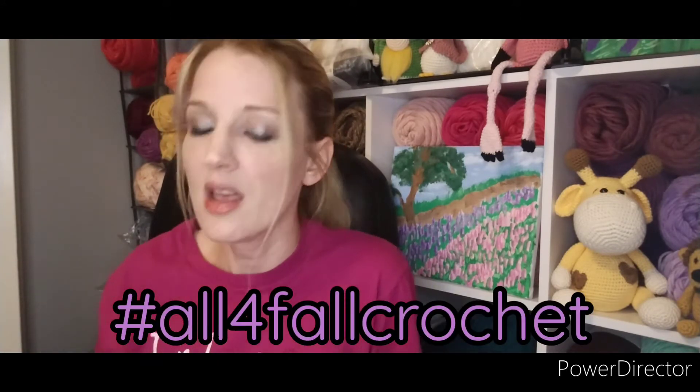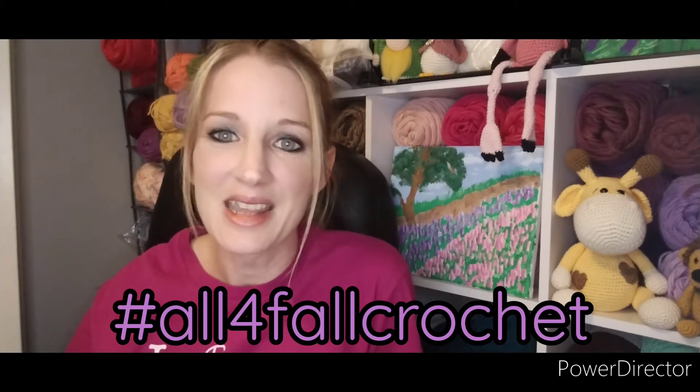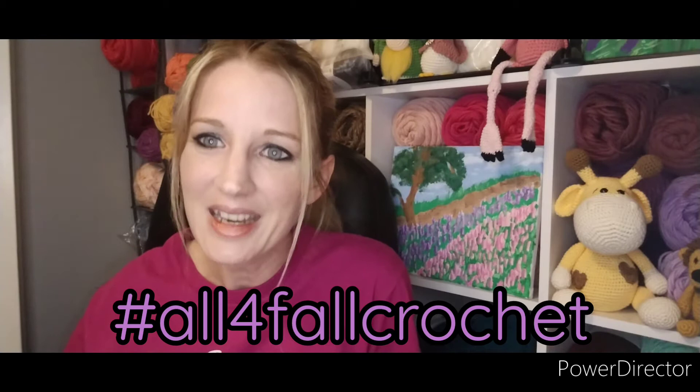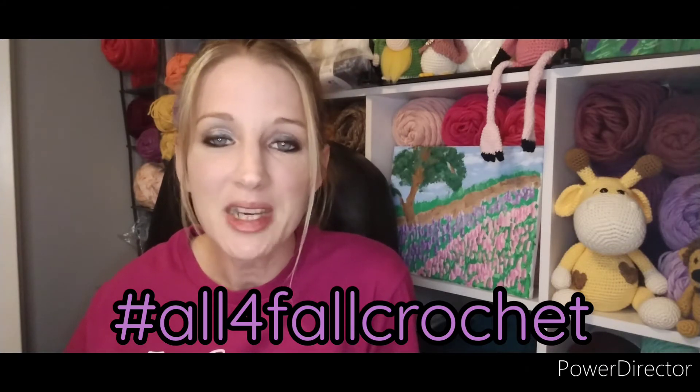Our projects do have to have green on them somewhere. We didn't specify how much green — a little bit or a lot — but it does have to have the color green in it, and I think that makes it a little more fun. We are going to use the hashtag All for Fall Crochet. If you make videos or have Instagram, you can use this hashtag and we'll be able to see your photos. If you don't have that, you can always email me, Cassandra, or Caroline with your picture to show us what you've created for fall.